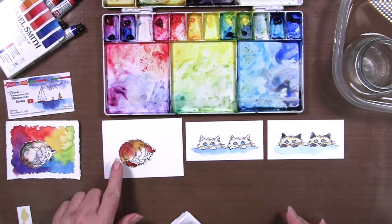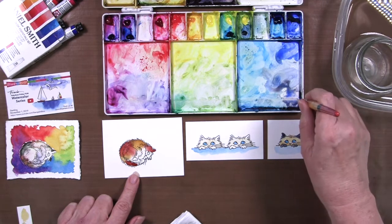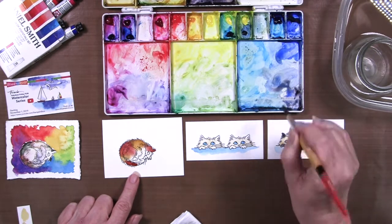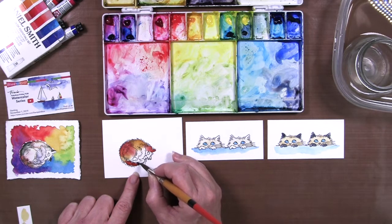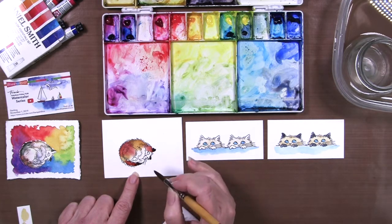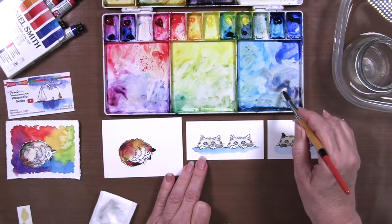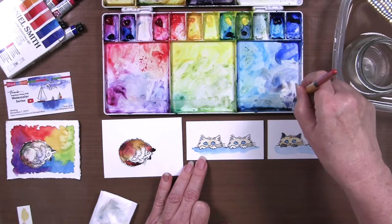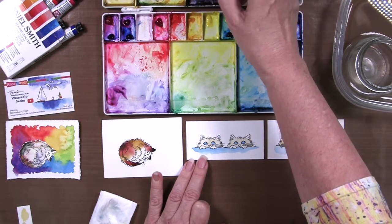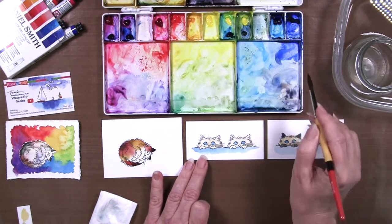I really like how the colors are spreading over here while I wasn't even looking at it. The water is allowing all those colors to move around. I wanted to add just a little bit of black, but I didn't want to do it until I was on the drier side so I could control it a little bit more. We'll just do some black tips here to the tail and the ears, and maybe a little bit over here. Oh, that's very fun — fun little calico there.